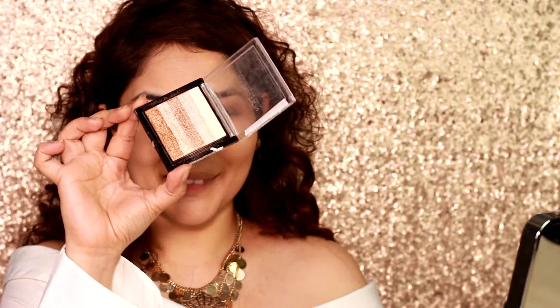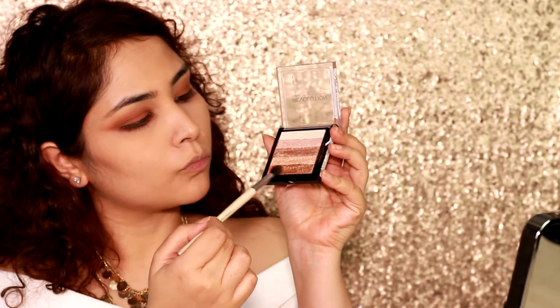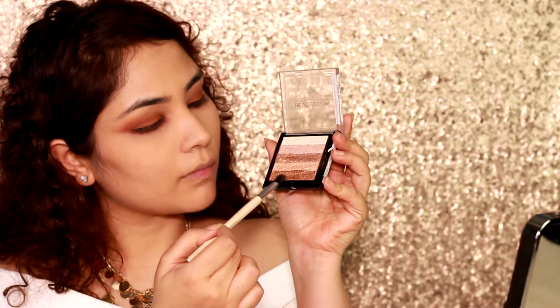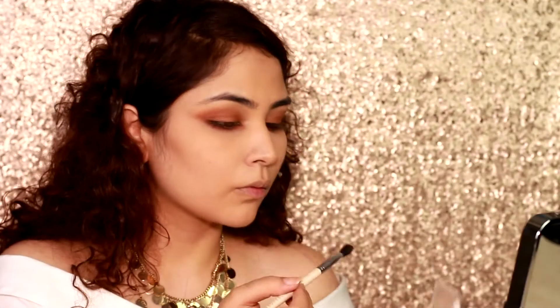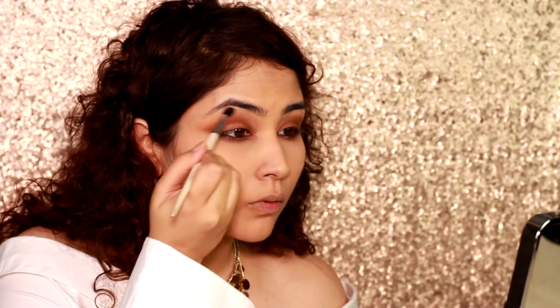Moving on to our star product — the Makeup Revolution shimmer brick in radiant. I'm using the darkest color and placing it on my lids. It's actually a highlighter, so hence the shimmery effect, but I love it so much I ended up using it on my eyes. It's highly pigmented and a brilliant product. Then I go in with a lighter shade from the highlighter and add it to my brow bone.